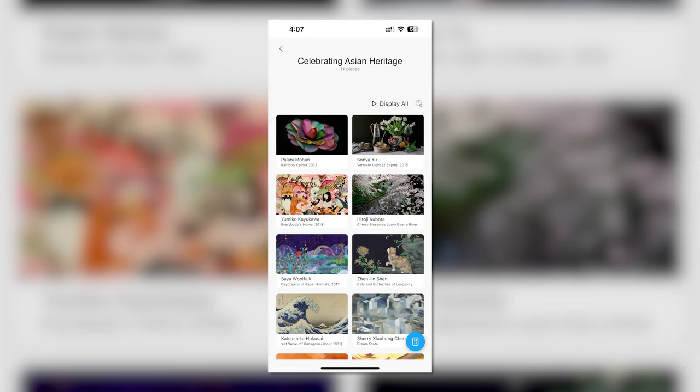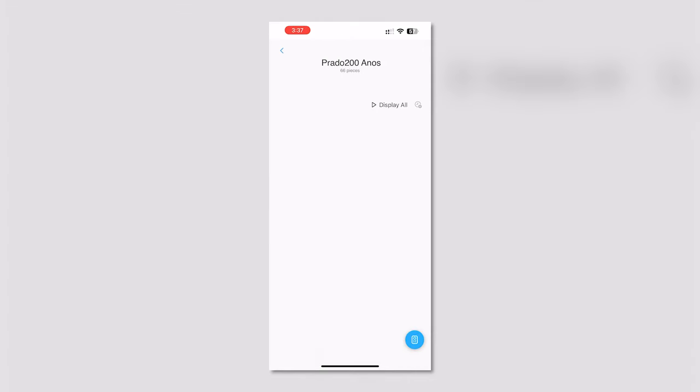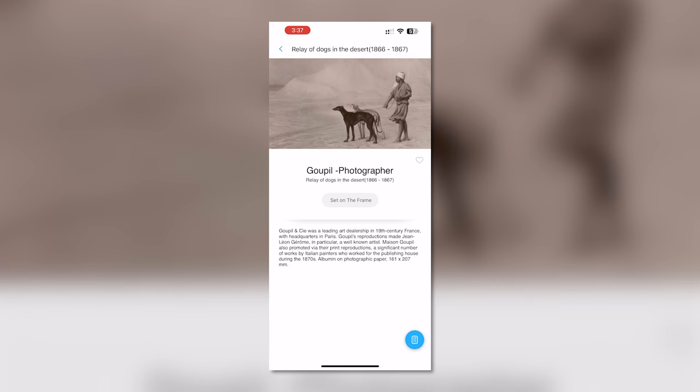Tap on any of the curations or groups. Once there, you'll see a tag near the top right corner that says display all. If you tap it, the Frame TV will begin cycling through all the selections in that group or curation. You can stop it by going back into the app and tapping stop, or just choose another single piece of artwork.